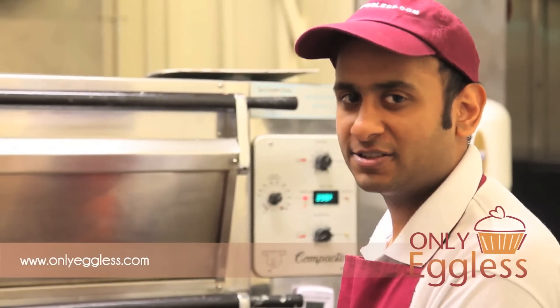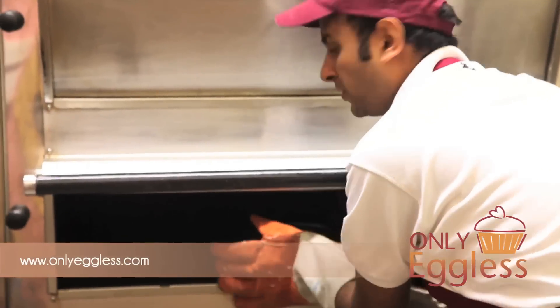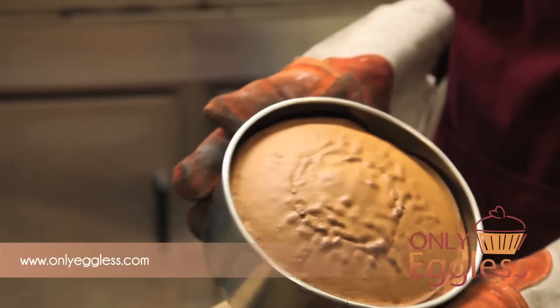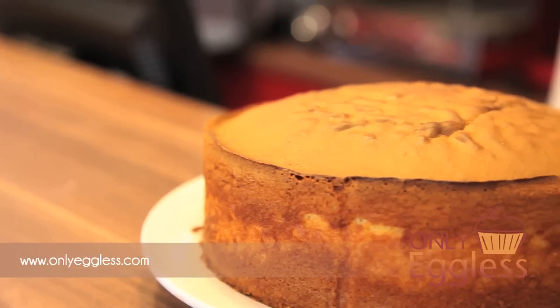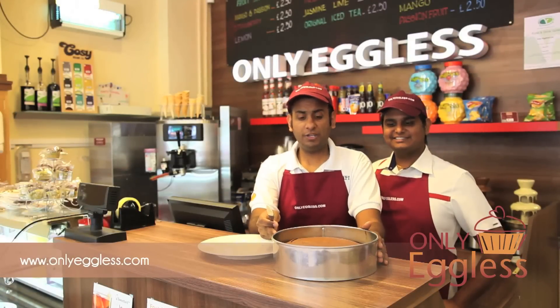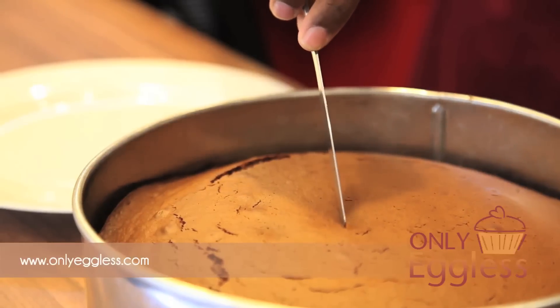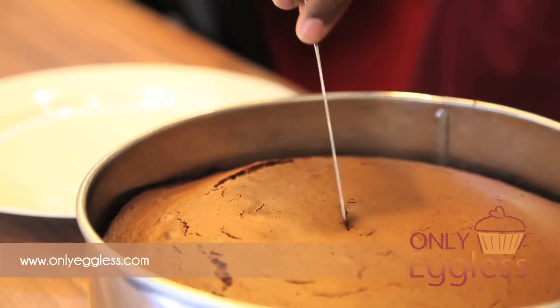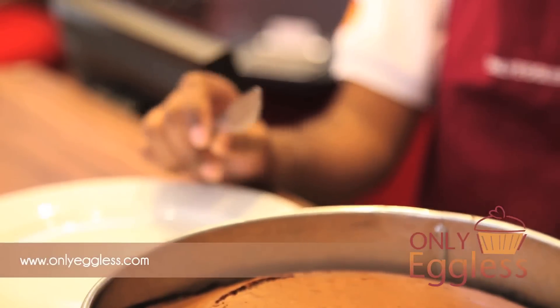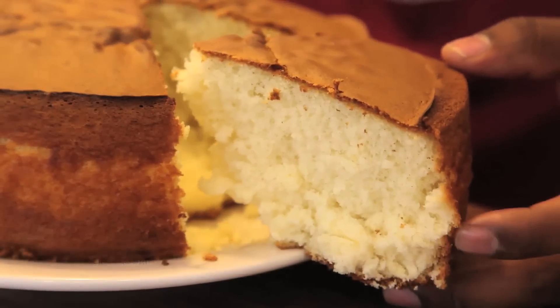We're just going to take out our vanilla sponge now — it's ready to come out. This one I baked for around 25 minutes. As you can see, all we've done was simply add water, and look how much the cake has risen. For an eggless cake, when people say it doesn't rise, you can now tell them it does rise. We just need to check that the cake is done — all you need to do is get a butter knife and put it in the centre of the cake, and have a quick look to make sure there's no cake mix stuck on the knife. If there's no mix on the knife, then we know it's all ready to go. If it hasn't, just pop it back in the oven for a couple of minutes — less than five — and check it again and it should be done.